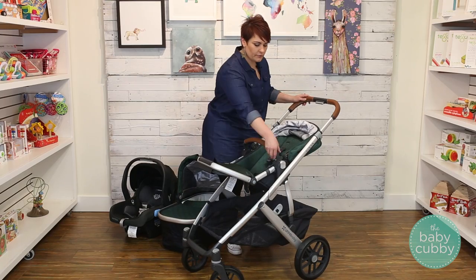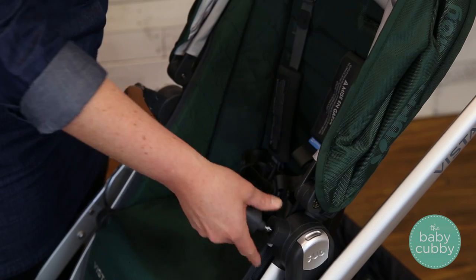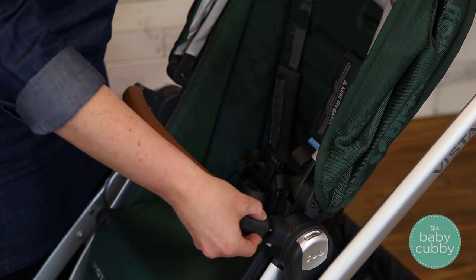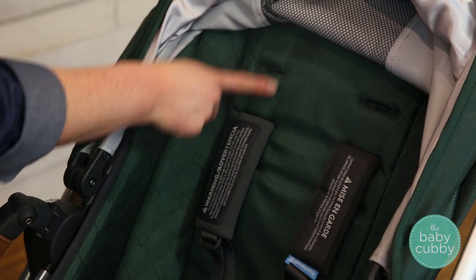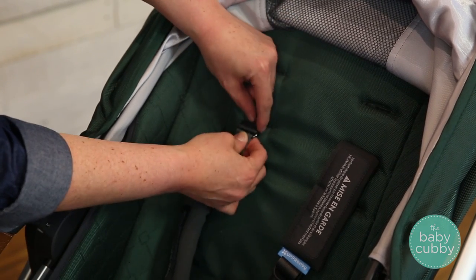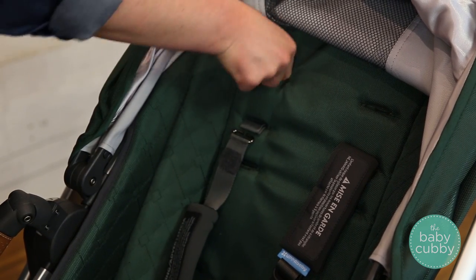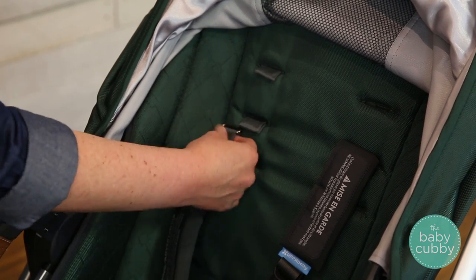The belly bar is able to swing out for easy access. Just push the silver button located beneath the belly bar to release the latch. Adjusting the shoulder straps is easy. Pull the shoulder pad down to expose the hook and tab, then pull the tab out and slide the hook into it.